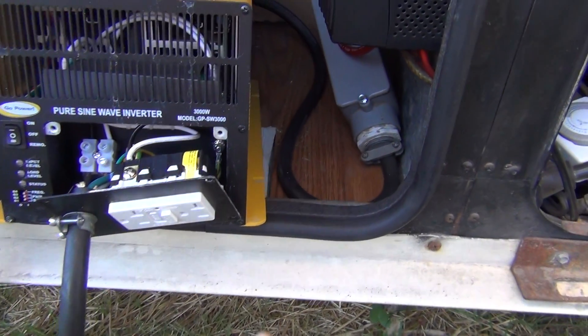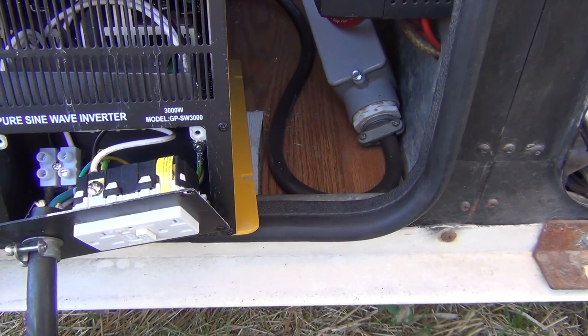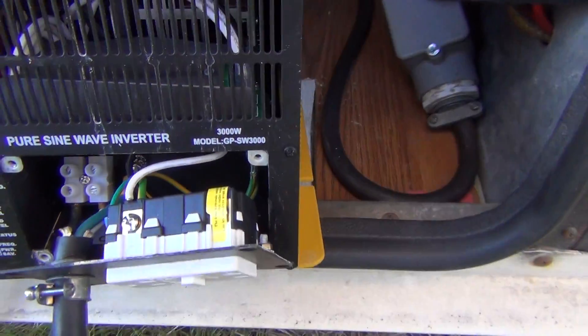For my fuse block I'm using a 300 amp slow blow. Make sure you guys remove that before you start doing any sort of work — you don't want to get shocked or anything.